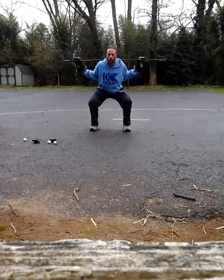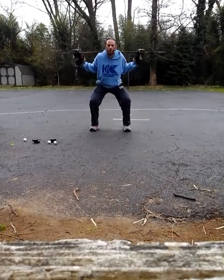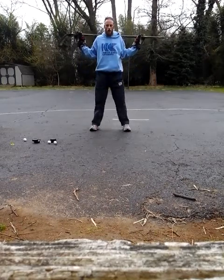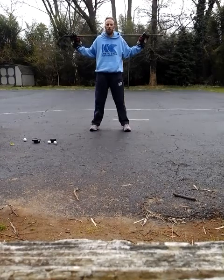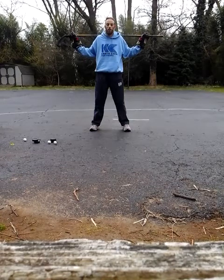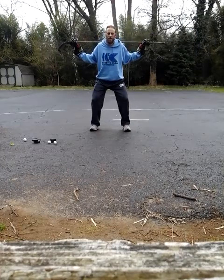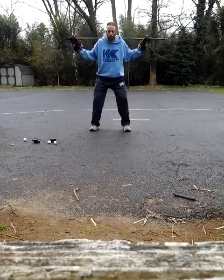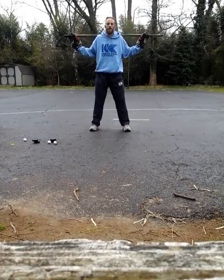Even when I freeze, I hold that hinge motion. And when I come back up, I'm still working on that hinging motion. Upper body, torso, doesn't move. That's why I'm using a stick here — just to give you a visualization that your upper torso stays nice and straight and under control. Push back, keep those feet flat. Toes should not be popping up; heels don't pop off the ground. They stay nice and steady.